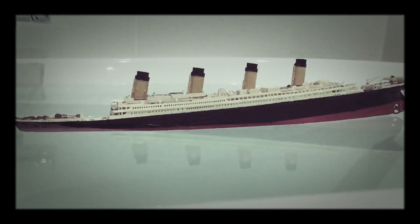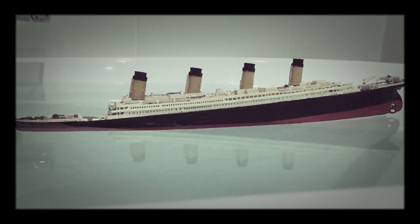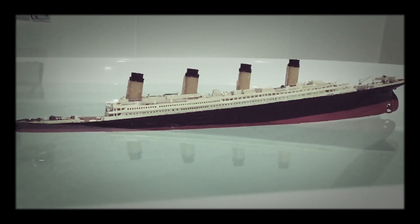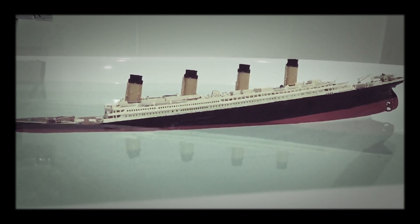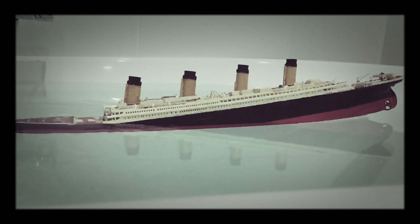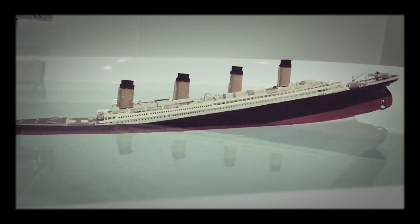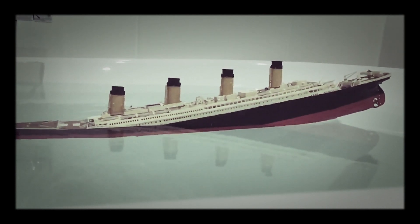Here we see the process once again, this time with the top decks and funnels on. The stern is lifted out of the water quite early in the sinking process, due to the watertight compartments which keep the stern filled with air, lifting it like a balloon out of the water. You can really understand why the ship broke with such a large portion out of the water.